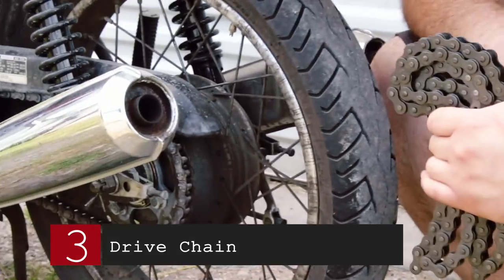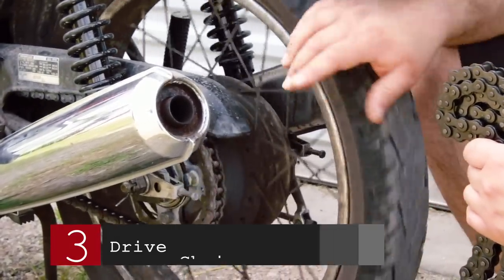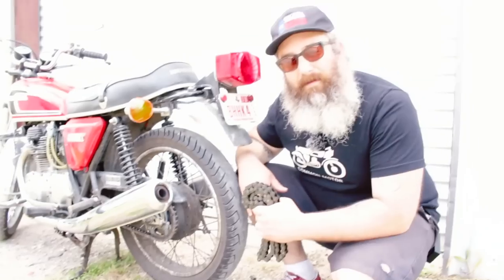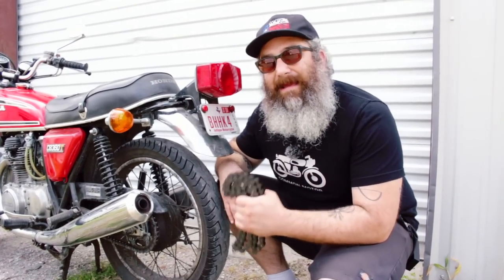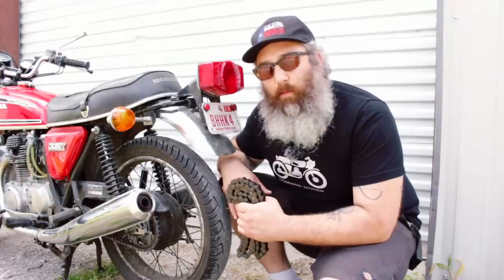The third part you should change on your bike regardless of condition is the drive chain. I can't tell you how many times I see drive chains that are rusty and corroded and people are still using them on their bikes. You have no idea what condition that chain is in and how long it's been abused or neglected. Do yourself a favor and change out the chain. This falls into the realm of safety — no one wants a drive chain to pop on them when they're riding their bike.